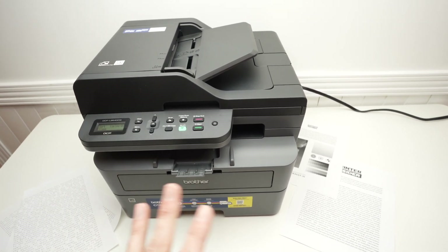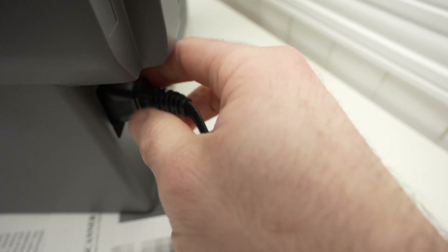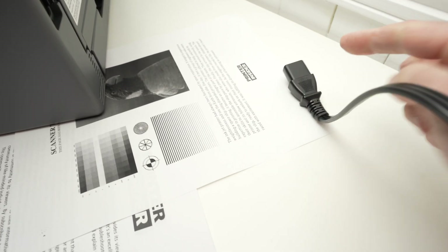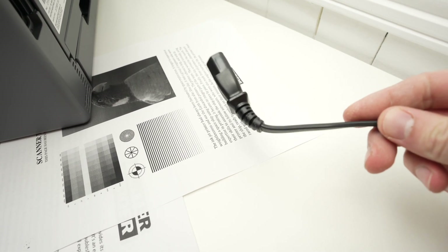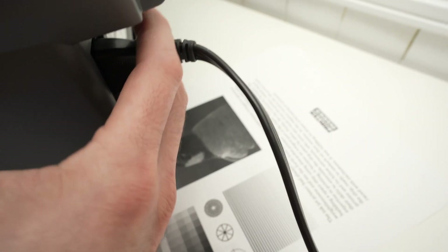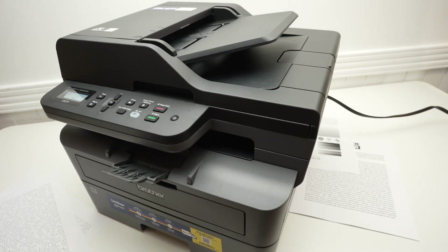The first thing, and this is the easiest one, is to go on the back of the printer, locate the power cable and unplug it. Even if the printer is turned on, it does not matter. Unplug it and leave it like this for five minutes. After five minutes, go ahead and plug it back in. Make sure it goes all the way in. Hopefully this will solve your issue.